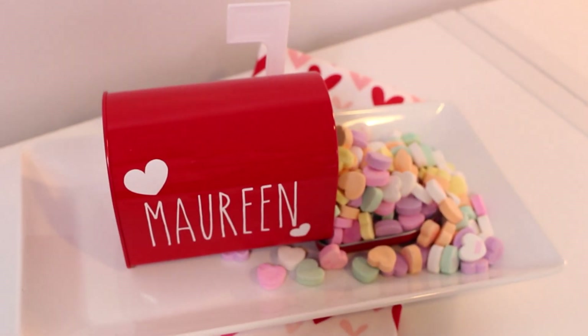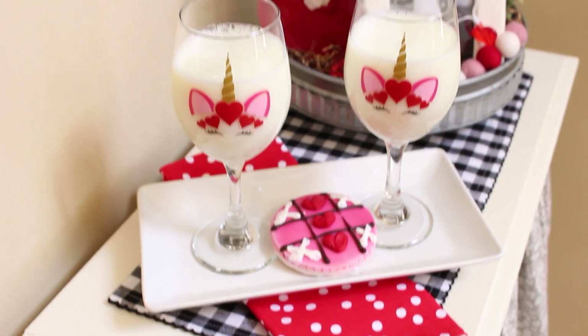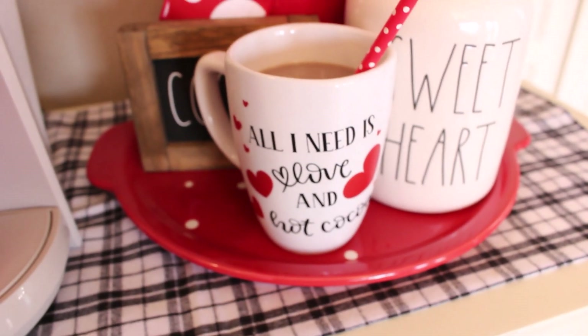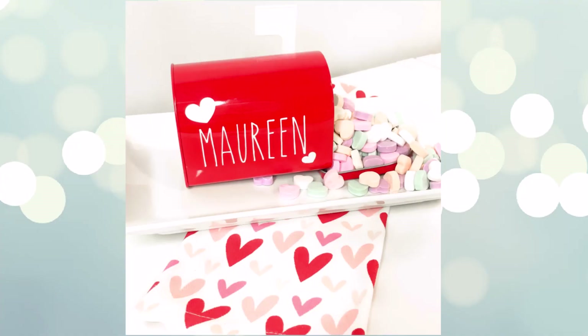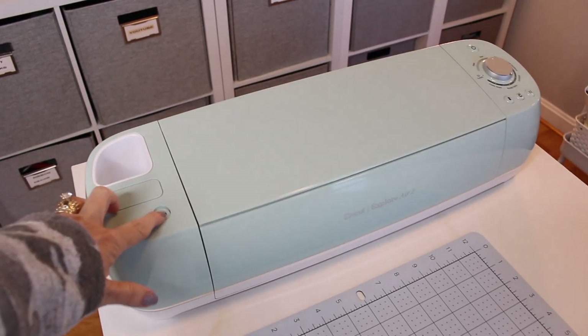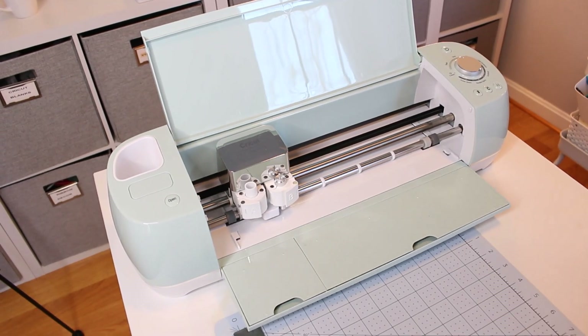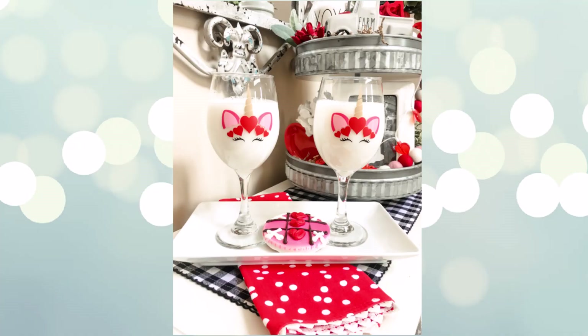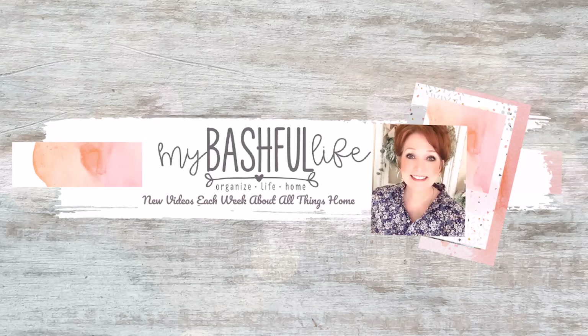Leave me a comment down below if you'd like me to share more tutorials on specific projects or if you have any questions. Thanks again to Cricut for sponsoring today's video — I'll put links in the description box for Cricut and all the supplies I used. I hope you'll join our community over on Facebook and Instagram at MyBashfulLife. Please don't forget to subscribe — I would love to have you as part of our YouTube family. Until I see you in the next video, I hope that you love the life that you have. Be kind to each other, stay safe, and I'll see you again soon. Bye!